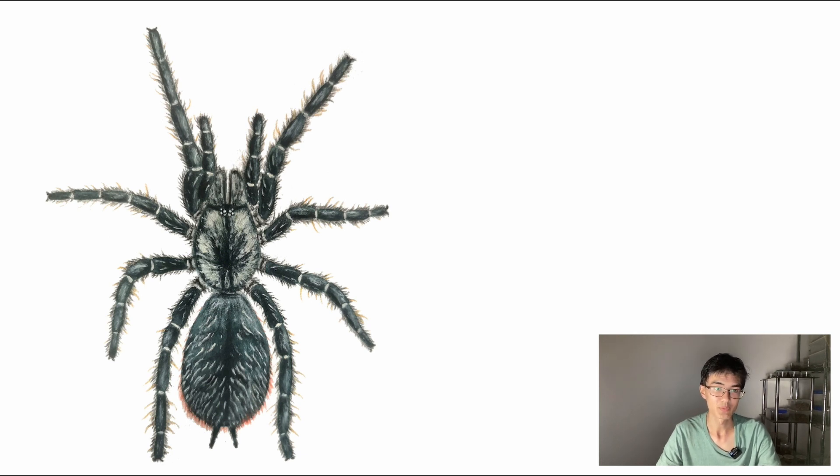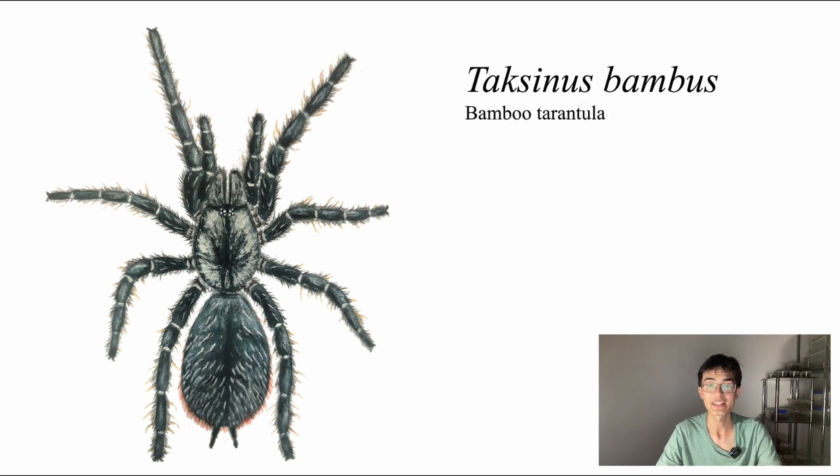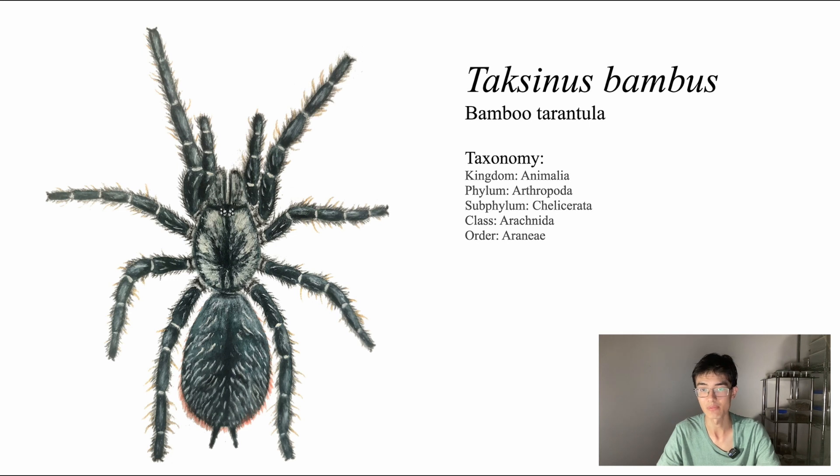This tarantula species, which I have illustrated here using a combination of watercolour and pencil, is a species that has been called Taxinus bambus, also known as the bamboo tarantula because of its very unique ecology, which I'll be getting into later. Here is a quick overview of the animal's taxonomic classification. I'm not going to go into every single one of these ranks, but I'll mention a couple of key ones.